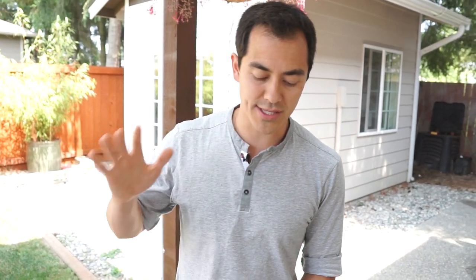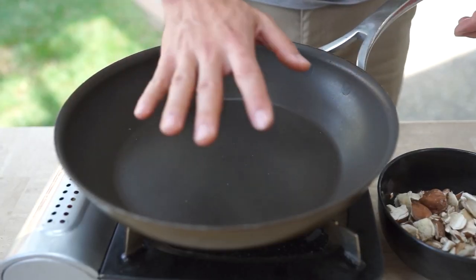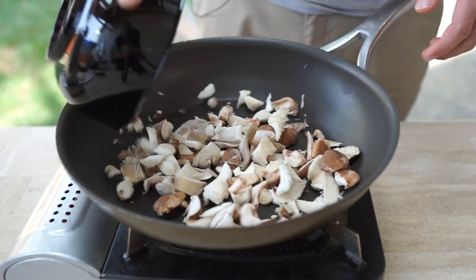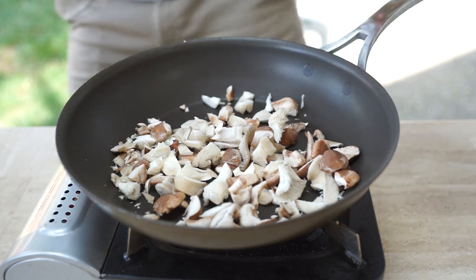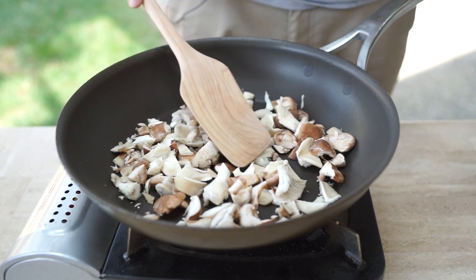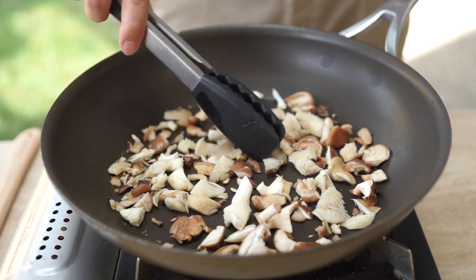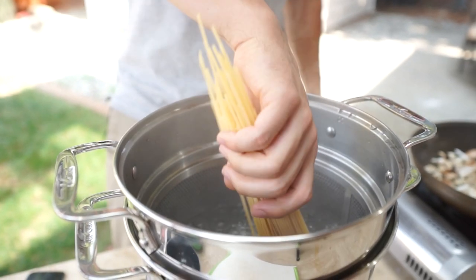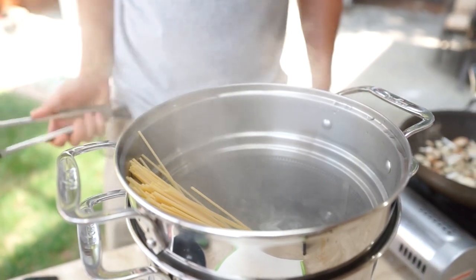What you're going to first want to do is cook the mushrooms on a dry skillet. Put it on medium heat, make sure your pan gets nice and warmed up. Throw your mushrooms in there on the dry heat and let that simmer for about three to five minutes. By the time your mushrooms have sweated and begun to brown, you can go ahead and add your pasta to the boiling pot.